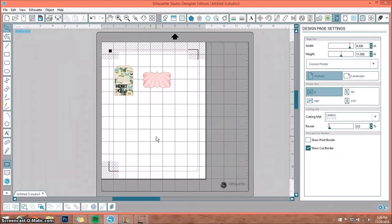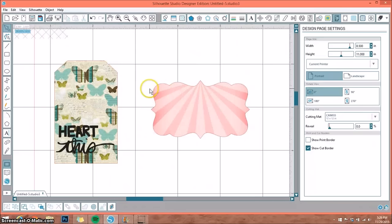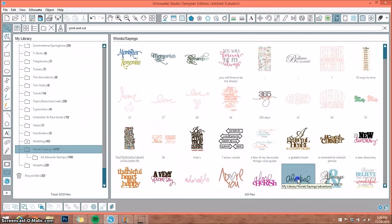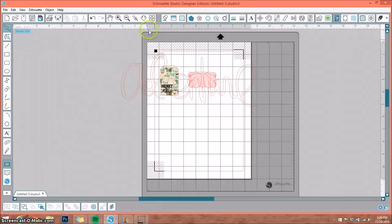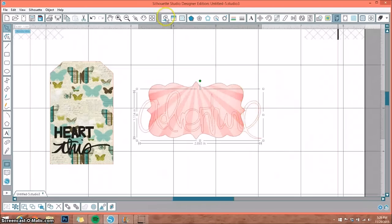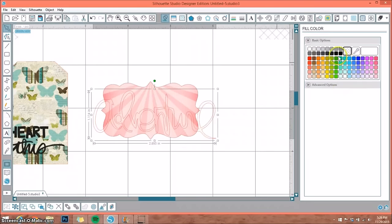Lastly, I want to show you one other thing. Here I have that same tag, adjusted a little smaller with a different pattern paper and a different Allie Edwards stamp. I wanted to show you any shape — this is a frame I had in my library filled with pattern paper. I'll get any word from my library — I'm going to use the word 'Adventure.' I'll size it down to fit inside the tag, then go to the fill color window and use the eyedropper tool to pick a coordinating color.